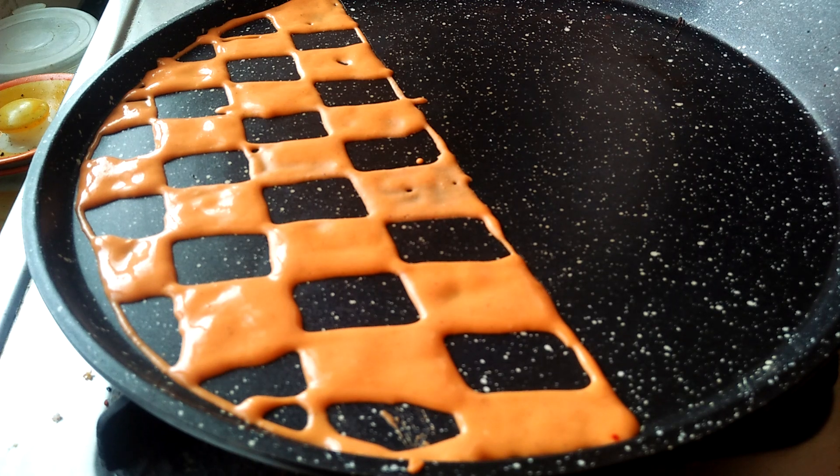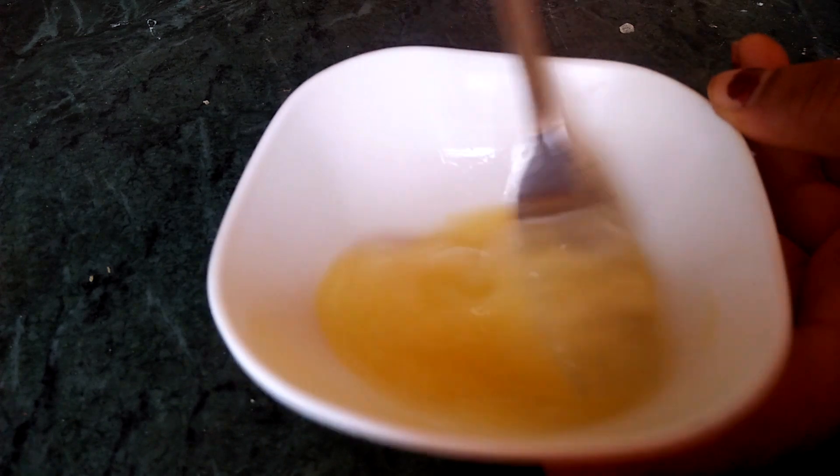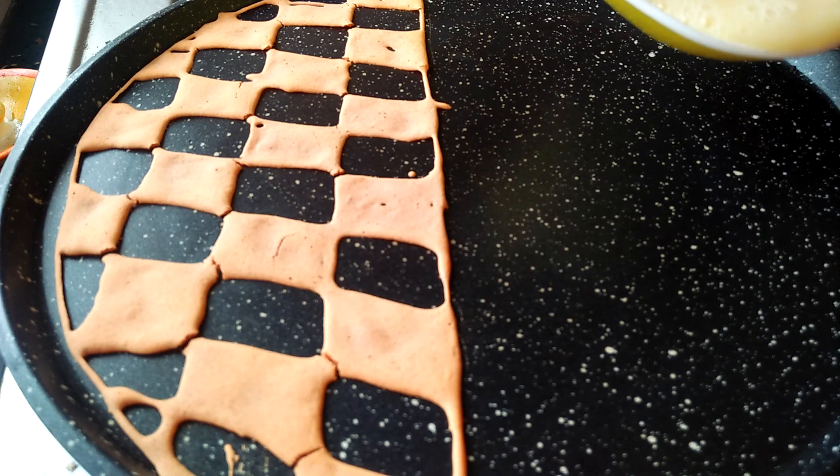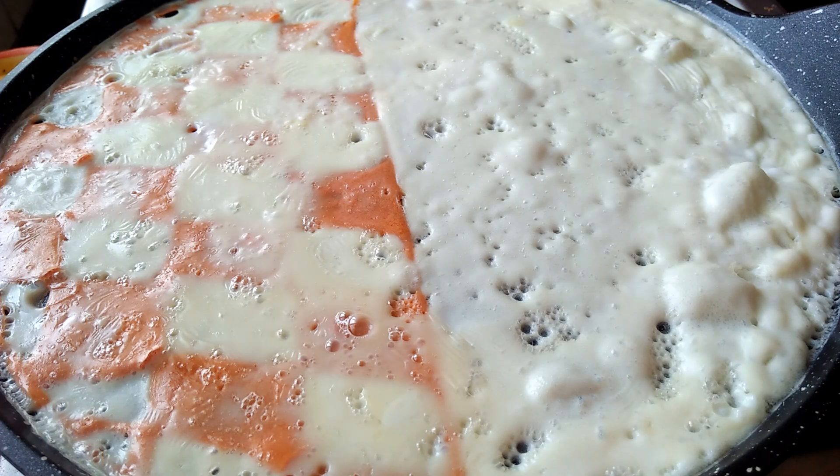Now I am going to add a bowl. Cook for about 1 to 5 minutes and plate the omelette.